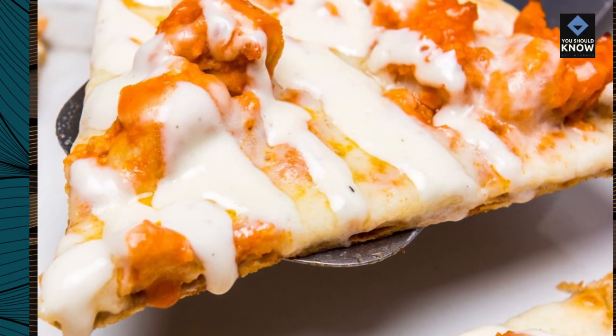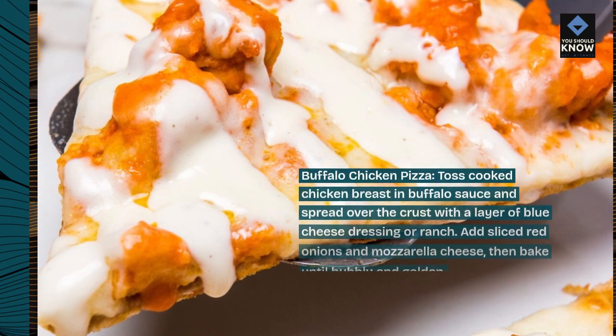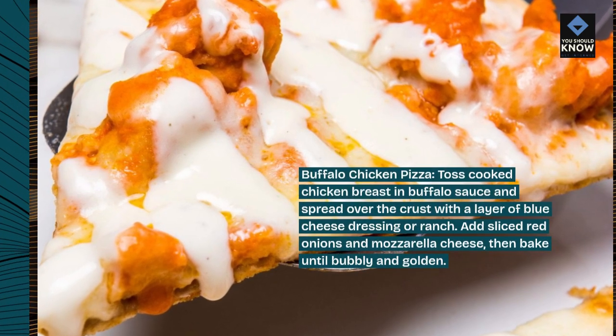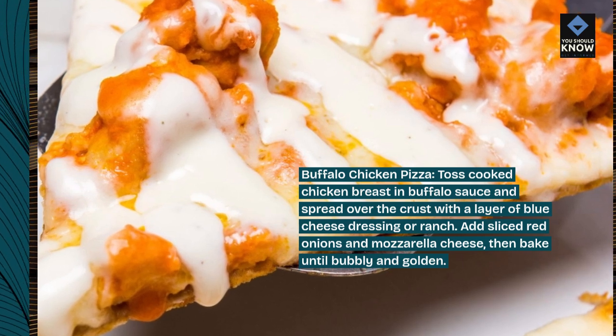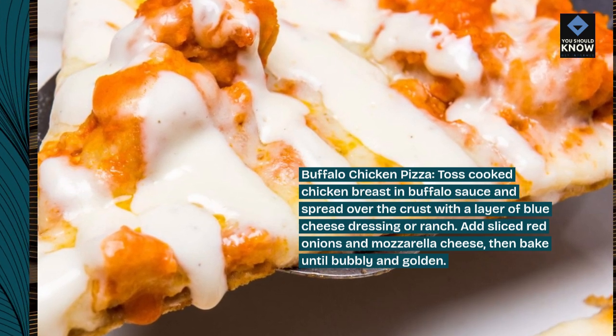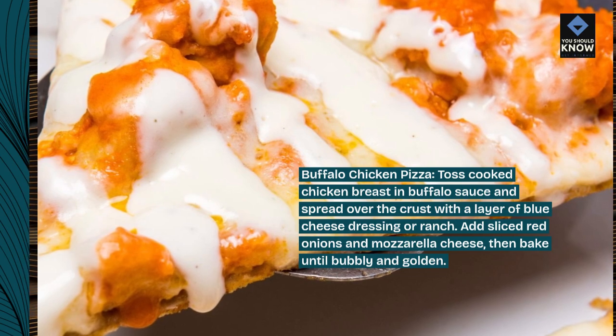Buffalo Chicken Pizza. Toss cooked chicken breast in buffalo sauce and spread over the crust with a layer of blue cheese dressing or ranch. Add sliced red onions and mozzarella cheese, then bake until bubbly and golden.